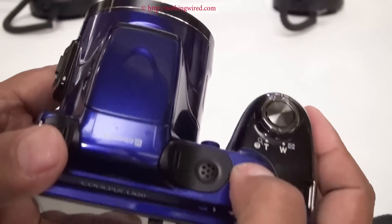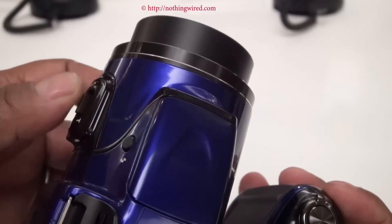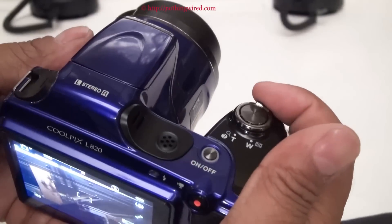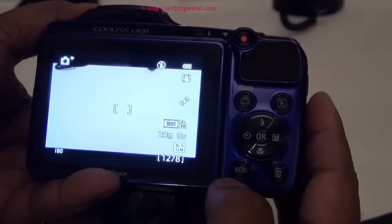Let's quickly go and switch on this camera. You can see you can operate it from both this as well as this. That's the display — you can see all sorts of information here.